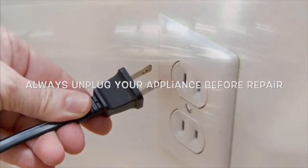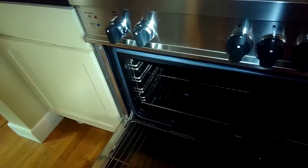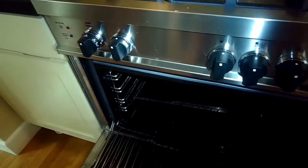This is Scott The Fix It Guy. Today we have a Bertazzoni oven that is not always lighting — sometimes it lights, sometimes it doesn't. It seems to be a bit intermittent, so we're going to try a couple of things to get the ignition process a bit stronger.